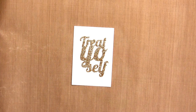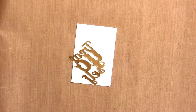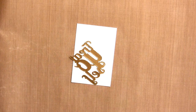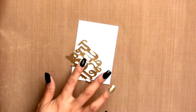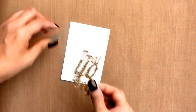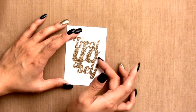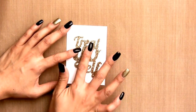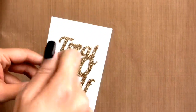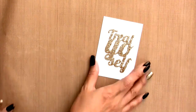For adhering the sentiment, I'm using foam adhesive — cutting itty-bitty pieces and adding them to the back of the die cut. I tap off the excess glitter, then adhere the sentiment to the Stitch Duo 2 panel. Position it where you want it, gently press it down, tap off any excess glitter, and use a dry paintbrush to easily brush off any extra little glitter pieces.